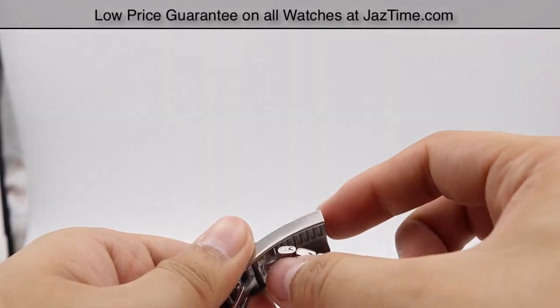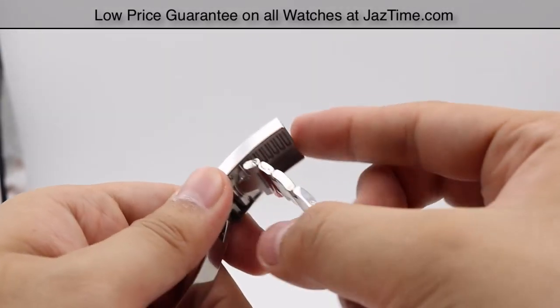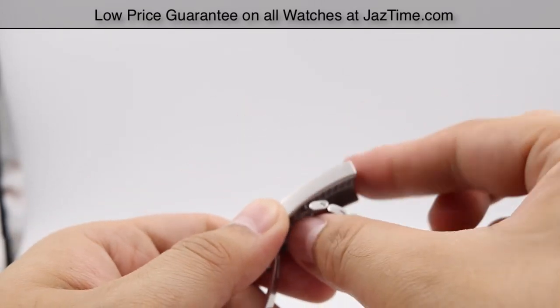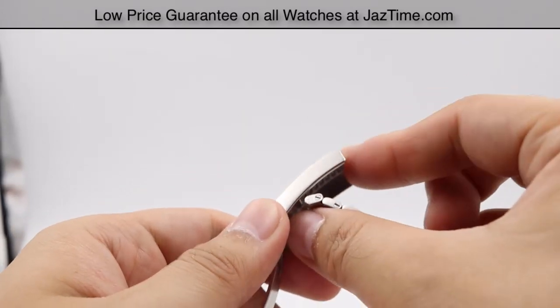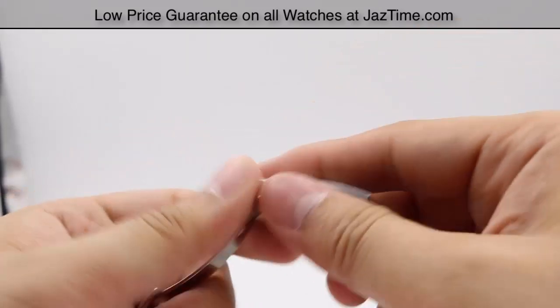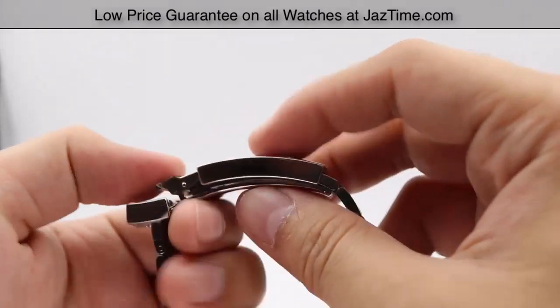The Glidelock extension is also useful for other purposes — for example, if you want to pass the watch down to a son who has a slightly different wrist size, you can adjust for that instead of taking it to a jeweler just to remove one link. A very nice feature to have.